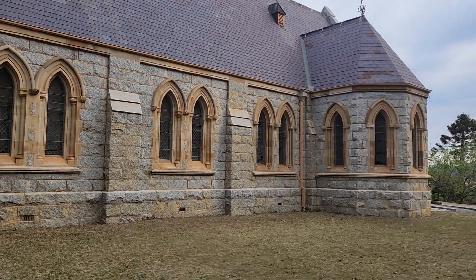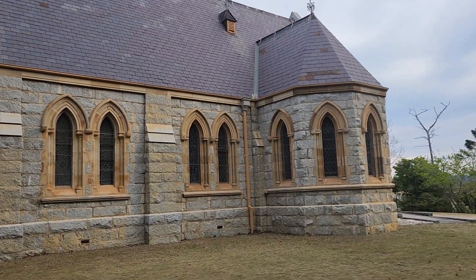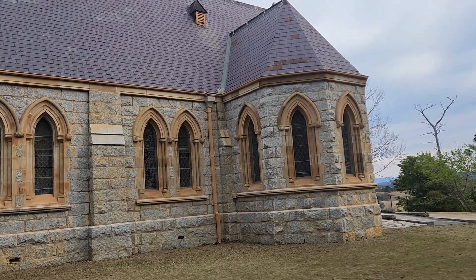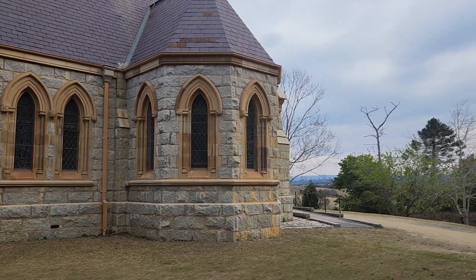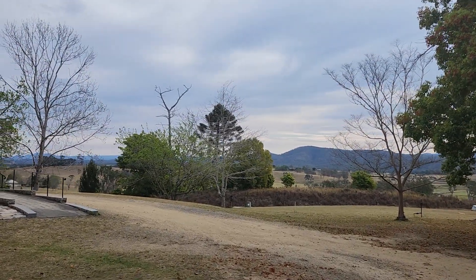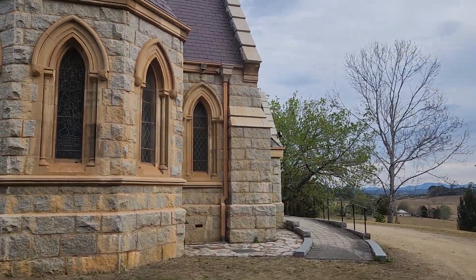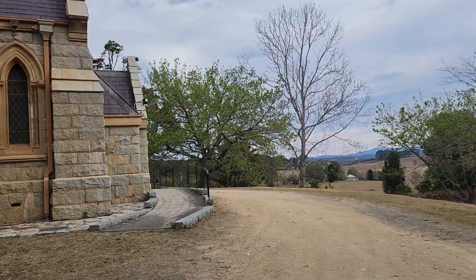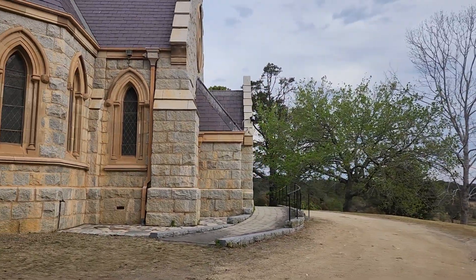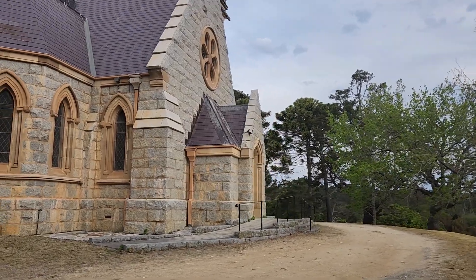It's actually an amazing bit of architecture. The stonework is quite amazing for a rural church. We're out on the south coast of New South Wales — it's a very stunning bit of stonework done for a little rural town.